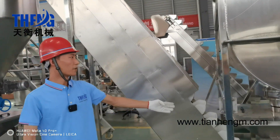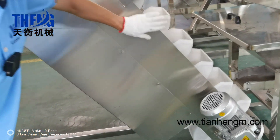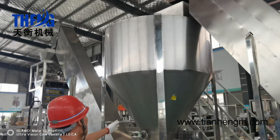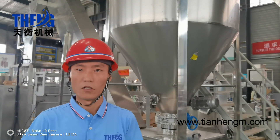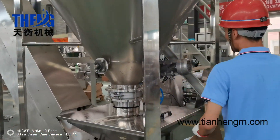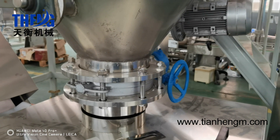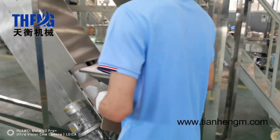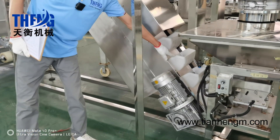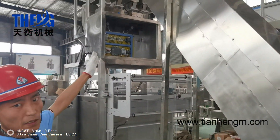This is the second powder feeder machine. The powder will be driven here and go upward to the steel tank. The steel tank's capacity is also 2000 liters. This is the outlet valve. And then the powder will be fed to the bucket elevator conveyor and into our automatic packing machine.